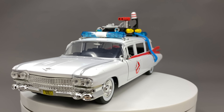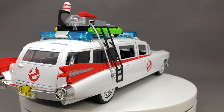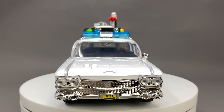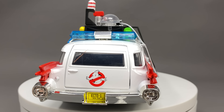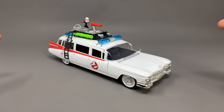I think this is an amazing interpretation of the Ecto-1 as seen in the Ghostbusters movie — this in itself looks nuts. I want to say a massive thank you to Jada Toys for sending this over for a very quick review. Be sure to check out the links down in the description box below for more information on where to buy this and more. Thank you all so much for watching.